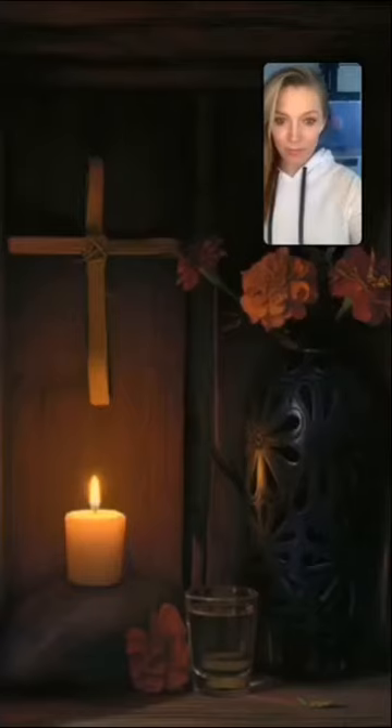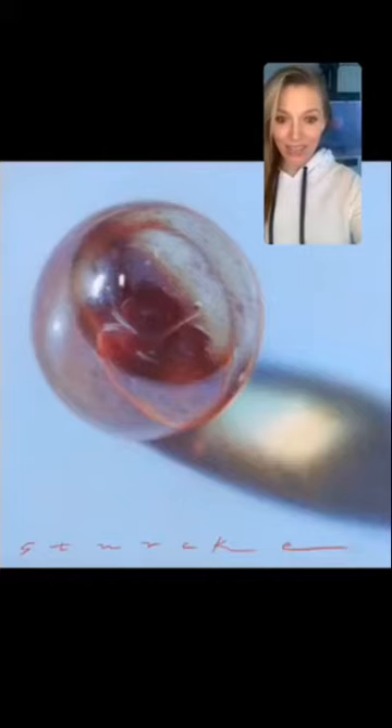Hi guys, how are you doing? It's me, Dasha Jamieson. I hope you can hear me and see me okay. Today we're gonna have our friend Otto and we're gonna do a gallery walkthrough and visit his studio. As you can see, Otto is an amazing artist, so we're so lucky to have him.